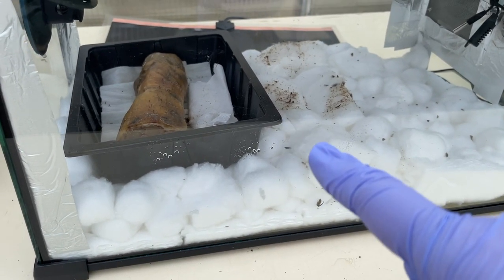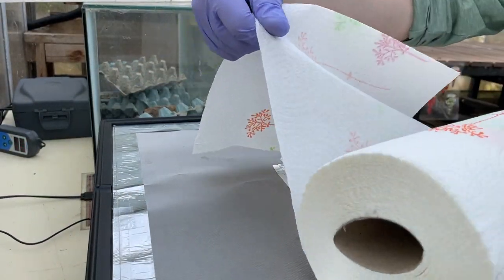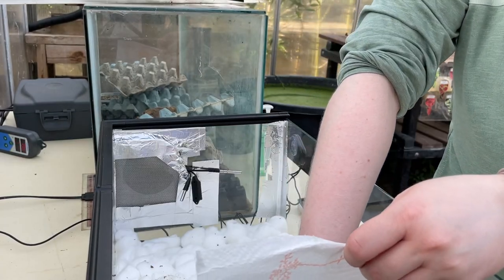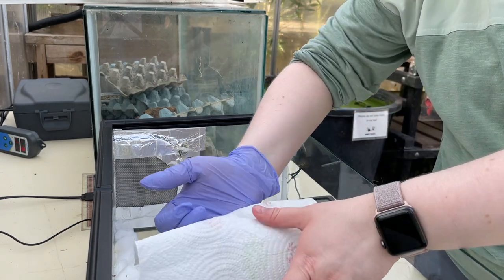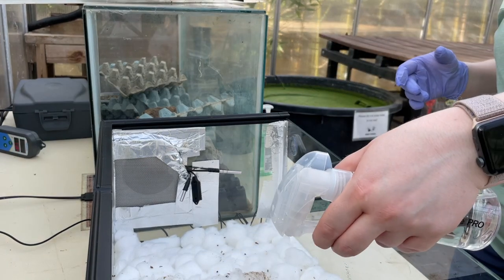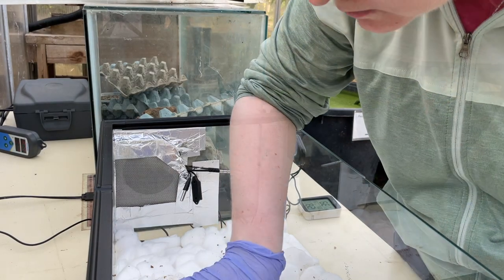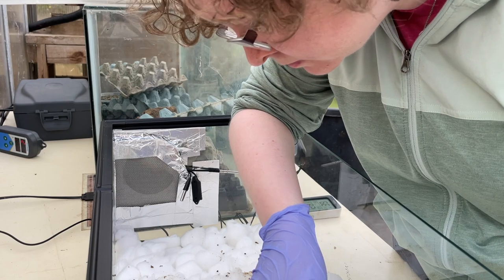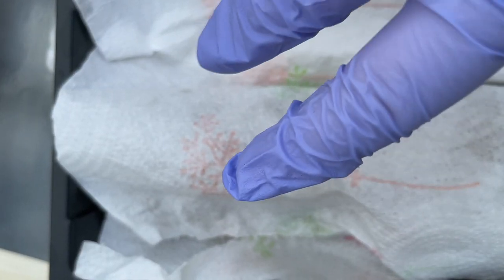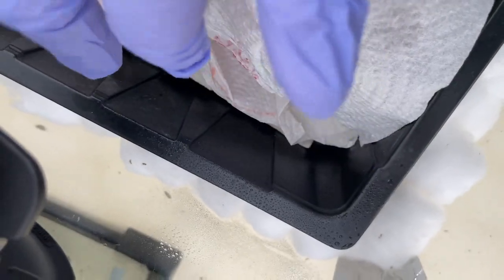The next thing I want to do is actually put some paper towel on top of this, so I'm going to do that now. There we go. Now it's all covered with paper towel, so I'm hoping this will make it easier for them to crawl on top of the pig trotter. There's some activity down there with the beetles — they seem happy enough.